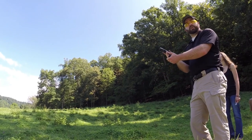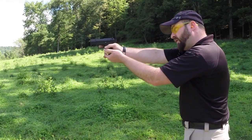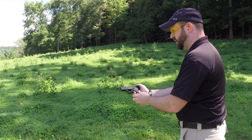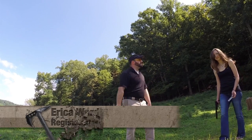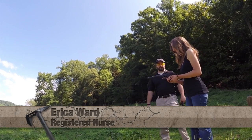We have two Walther P22 pistols — the TAC65 installed on one, and one without. I want to let you hear the difference between suppressed and unsuppressed. Here's the Walther P22 unsuppressed. And this is Erica; she's going to be showing you the suppressed version. You don't really need hearing protection for this one.